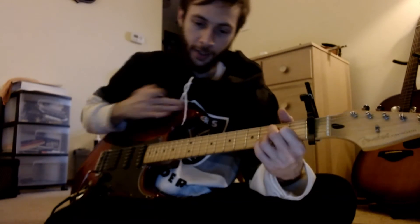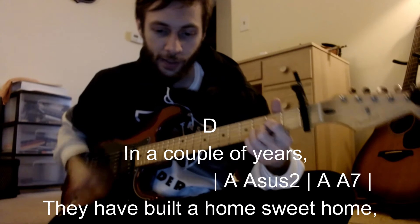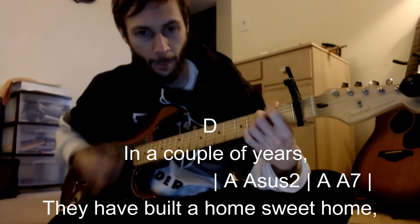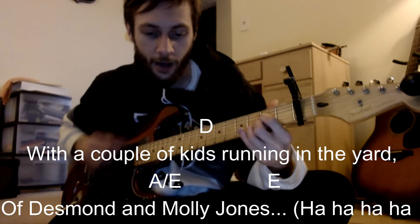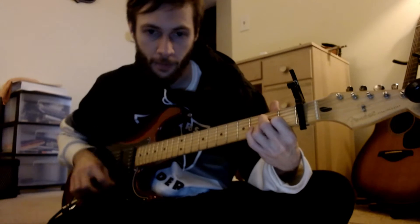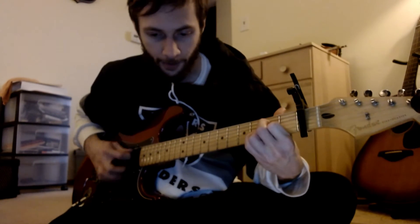It has the bridge after the first chorus. The bridge is A, D — 'In a couple of years they have built a home sweet home' — D again — 'running in the yard' — Desmond and Molly. So that bridge part has the A.